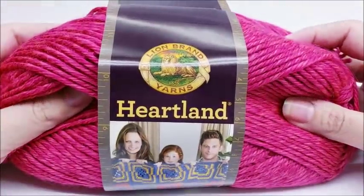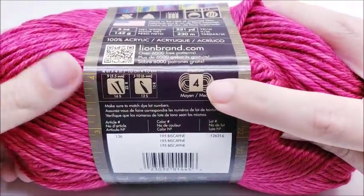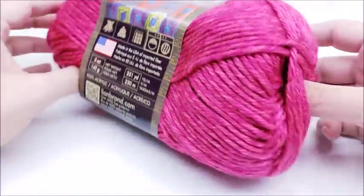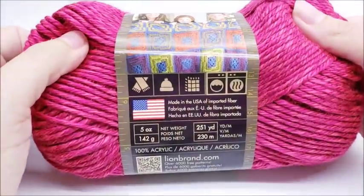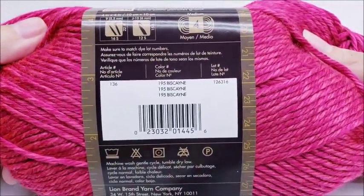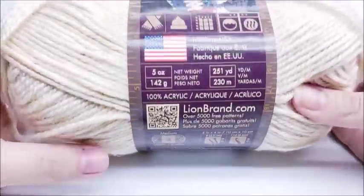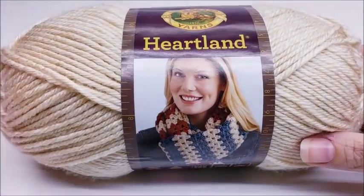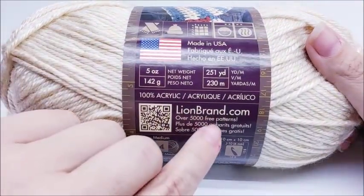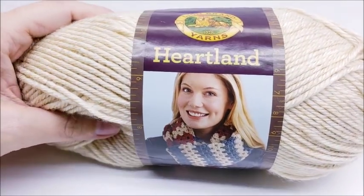I want to say a special thanks to all my friends at Lion Brand for providing today's yarn. I'm using the Lion Brand Heartland, which is 100% acrylic, medium weight number four. There are 251 yards per skein and this is my second skein. You're going to need about two and a half skeins of the main color — this one is called Biscayne — and one skein for edging, called Acadia. Don't forget to check out lionbrand.com where they have over 5,000 free patterns and lots of beautiful yarns.